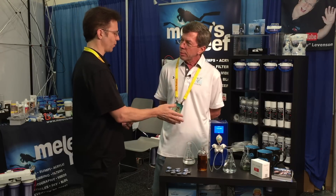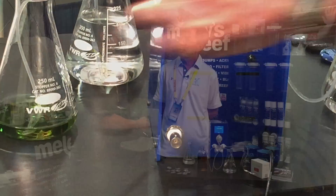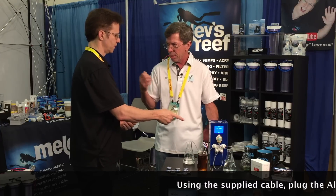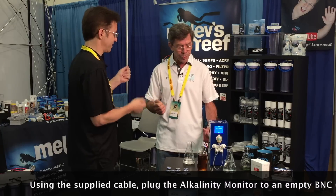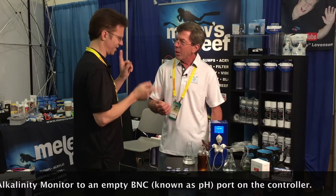I still don't quite get how it works with the controller. I know there's a port on the back for a pH probe. But if I plug it into that, I have a pH probe sitting somewhere. No — pretend this is your pH probe. And there's a cable, it's a BNC to BNC cable, which I never see — I usually see BNC to a pH probe. The cable will come with the unit. And so you connect this to the pH port on your controller. Got it. And then you relabel that port 'alkalinity monitor.'